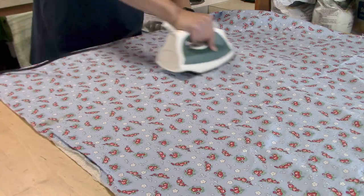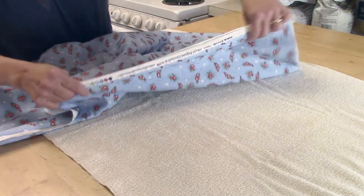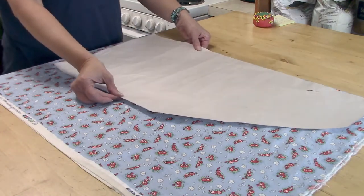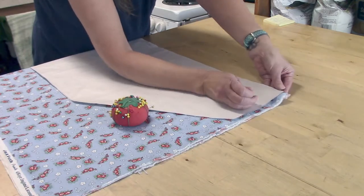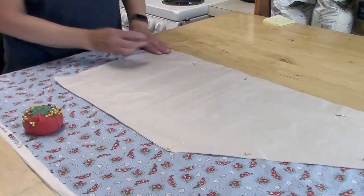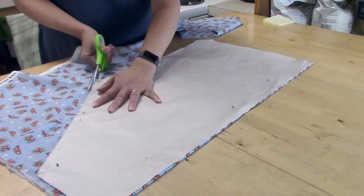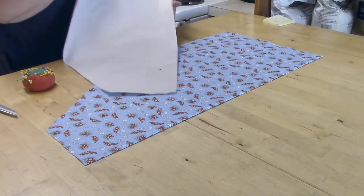To begin with, you're going to want to iron out your fabric to get any of the wrinkles out. Then fold it in half with your selvage edges together and iron that so you can iron in the crease on your fold. Once you have that done, lay out your pattern — the long end goes right up against the fold. Then start to pin it in place so it doesn't shift around while you're cutting. Now cut out the apron, remove all the pins, and the main body of your apron is completely cut out.